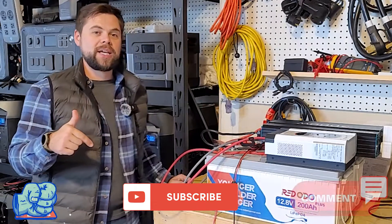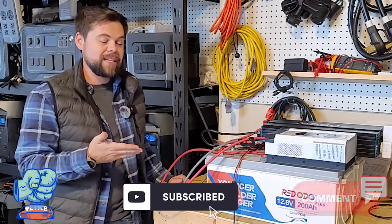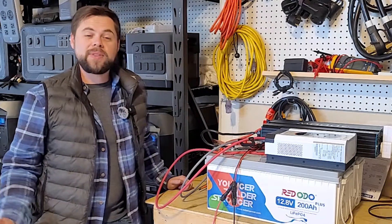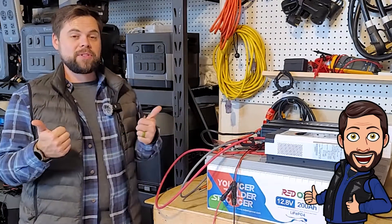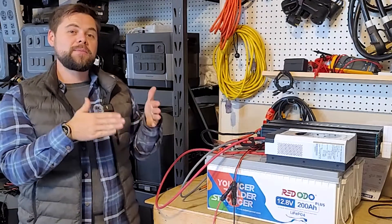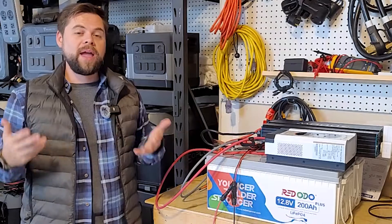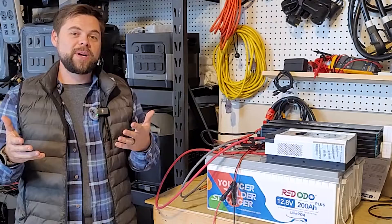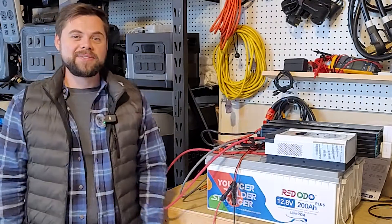If you found this helpful, make sure to smash the like button and check out Ridodo — I thank them for sending this out. I've personally used this equipment for a long time without any issues, so I give it two thumbs up. If you've had issues, please comment below so others can know, and tell us how their customer service treated you. Thank you so much for watching. Be prepared — see you in the next video.